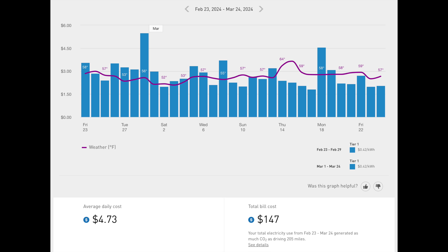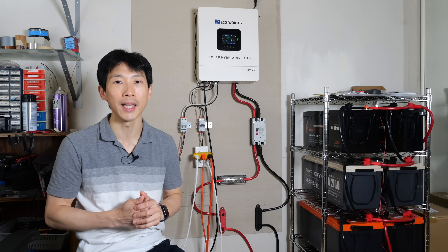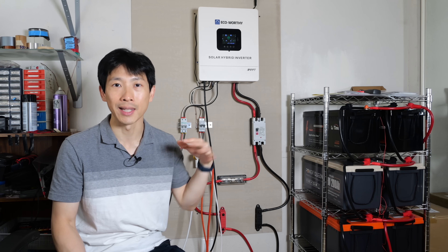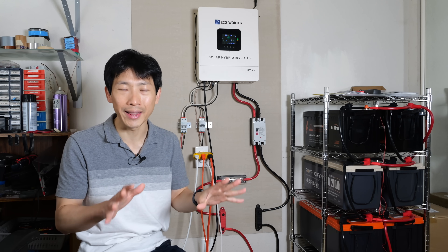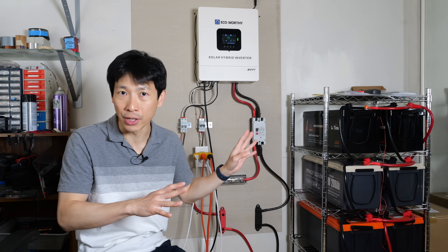My electricity bill typically is between $100 and $200 per month. I'm in Northern California — PG&E charges 43 cents per kilowatt hour here. This entire home uses about seven kilowatt hours per day, which works out to around $90 for the base amount.